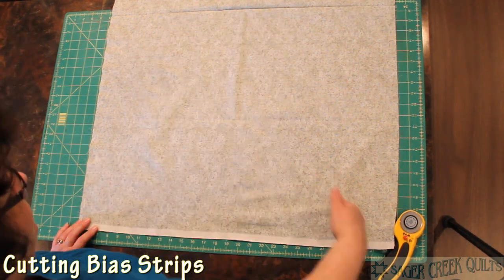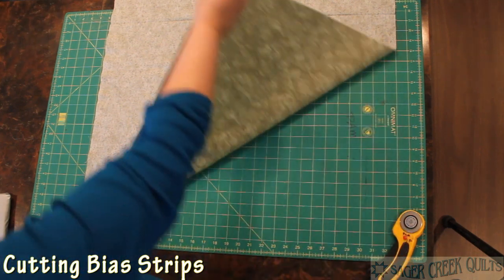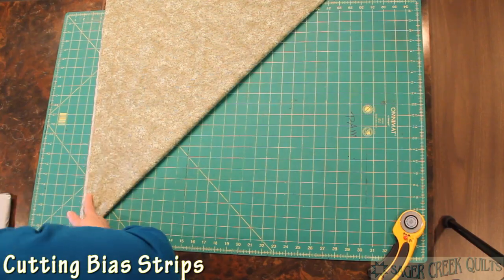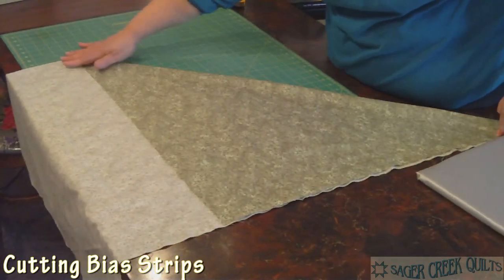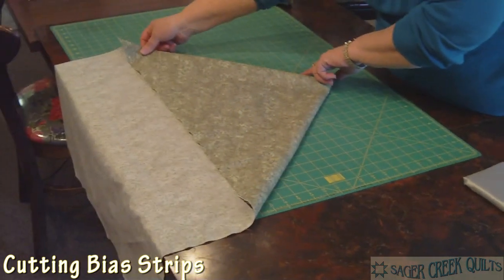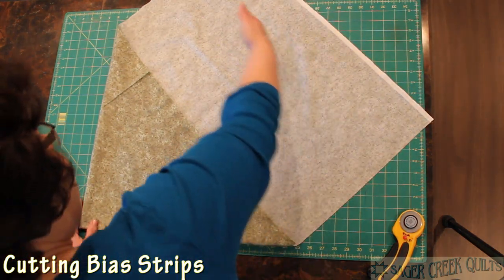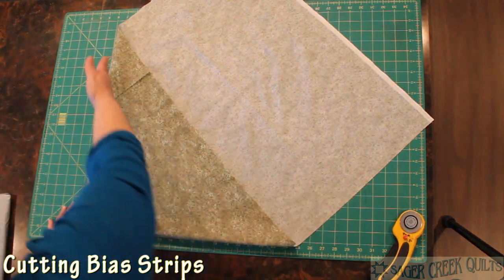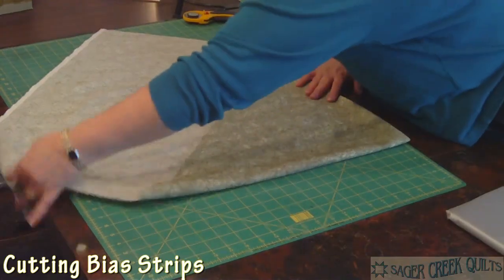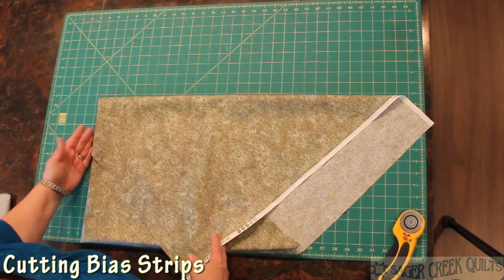There's the fold of the fabric and here's my bias, and just like when you were a kid making paper airplanes, you're going to fold diagonally. Now here's my straight of the grain together. Now I have a long bias and I can't get my ruler all the way across that, so I'm just going to fold it in half so that I match up the biases again. I still can't reach all the way across with my ruler, so I'm going to fold it again, just matching up this bias edge.